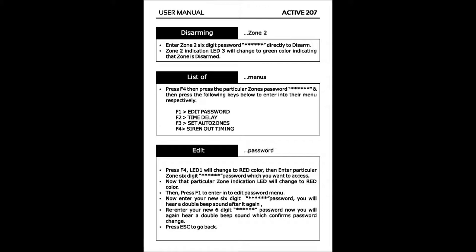To edit user passwords, press F4. LED 1 will change to red color, then enter the particular zone's six-digit password which you want to access. That zone's indication LED will change to red color. Then press F1 to enter the edit password menu. Enter your new six-digit password; you will hear a double beep sound. Re-enter your new six-digit password; you will again hear a double beep sound which confirms the password change. Press escape to go back.